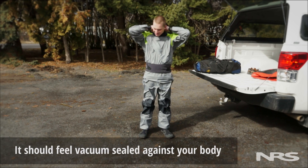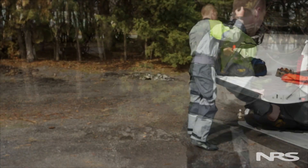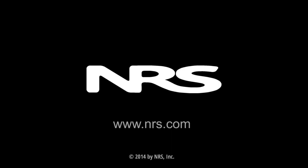At this point you can put on your life jacket and any other pieces of apparel. Following these steps will make putting your dry suit on easy and help improve its longevity. If you have any questions, give us a call or visit us online at nrs.com.